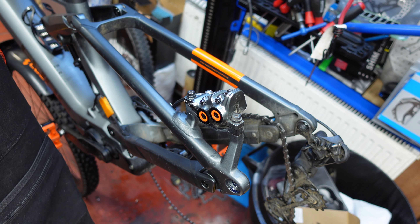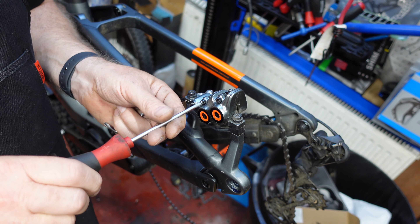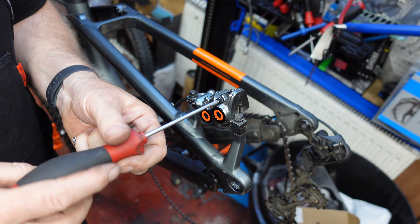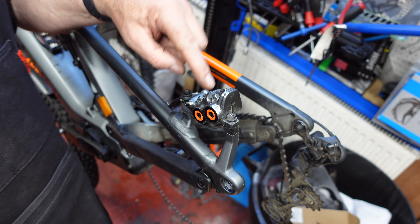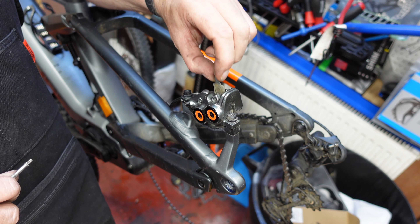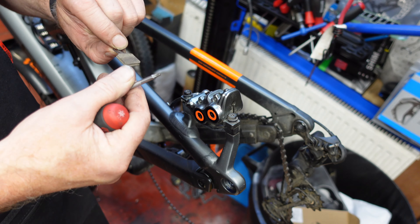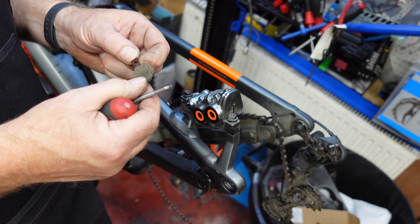The first thing we need to do is take these pads out — it's a Torx 25. Don't lose the pins. The pistons in here — there are four of them — are actually magnetic, so they actually grab hold of the pad so they don't drop through. Pull them out from the top. These are in particularly good condition, the front one's a little bit worn, but on the whole they're the same on either side.